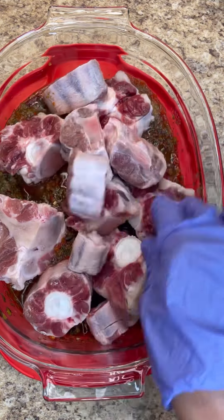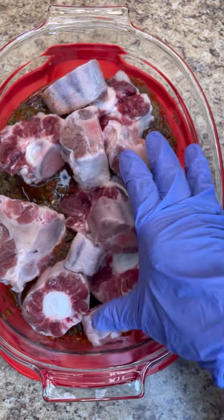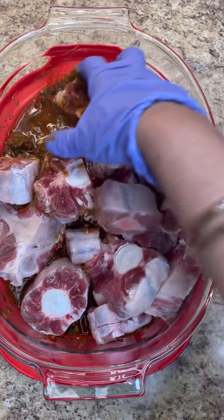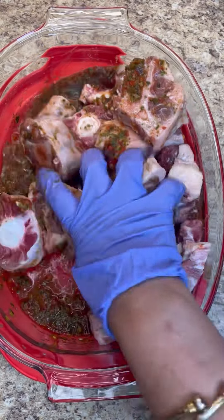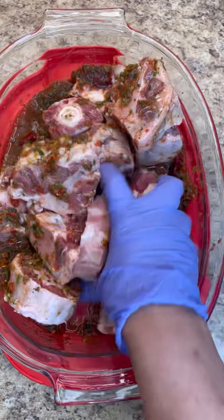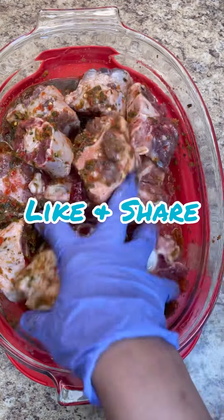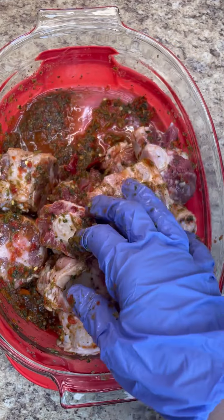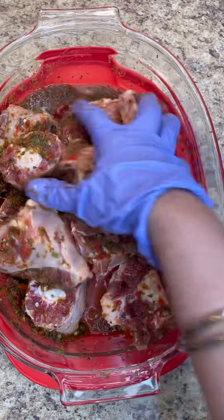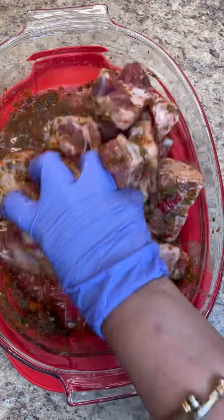There you go, look at that oxtail. I have it nicely trimmed and it's really pink and nice. When it's red I think that's when it's a hard meat, but when it's pink it should be a little more soft. So as you can see, all I use here is herbs — there's no spices. I didn't add any spice to this. I want this to marinate well in the herbs, and when we have to cook it, that's when we're going to be adding our spices.